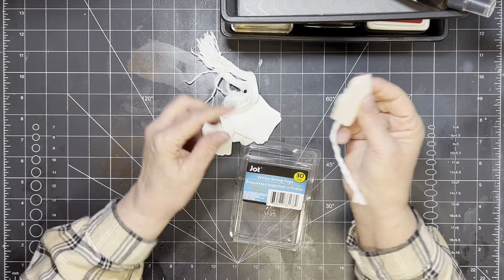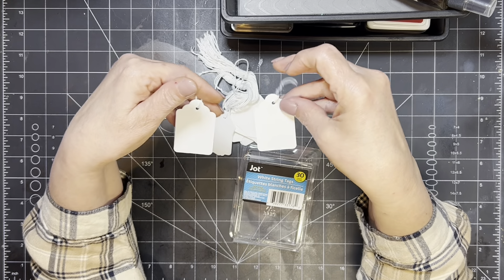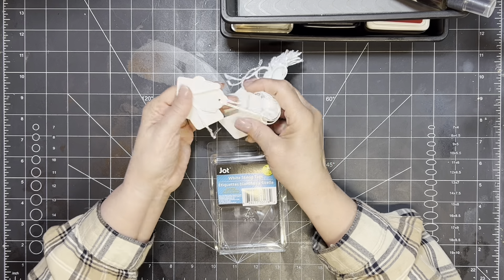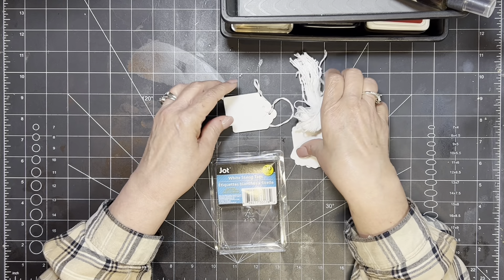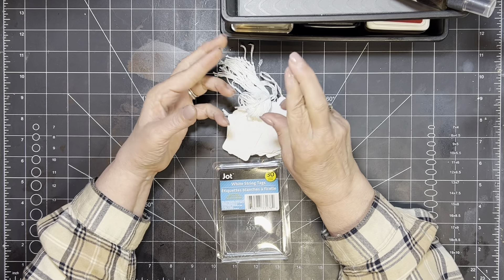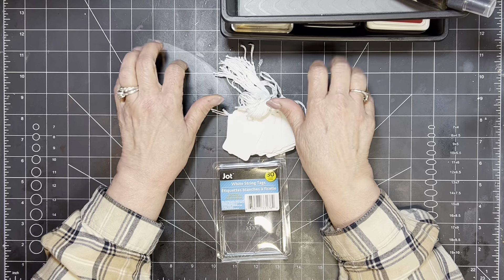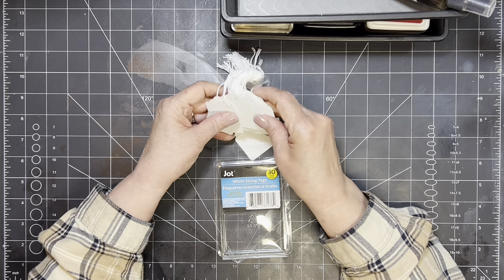These are by Jot and all they are is these little tags with a little string. For $1.25, you get 30 of them in there. So for my Mass Make, we're going to do something really simple today — we are just going to take these and do some stamping on them, and maybe if we have time a few other things. There are a lot of different things you can do with them, but I'm going to try and keep it pretty short.